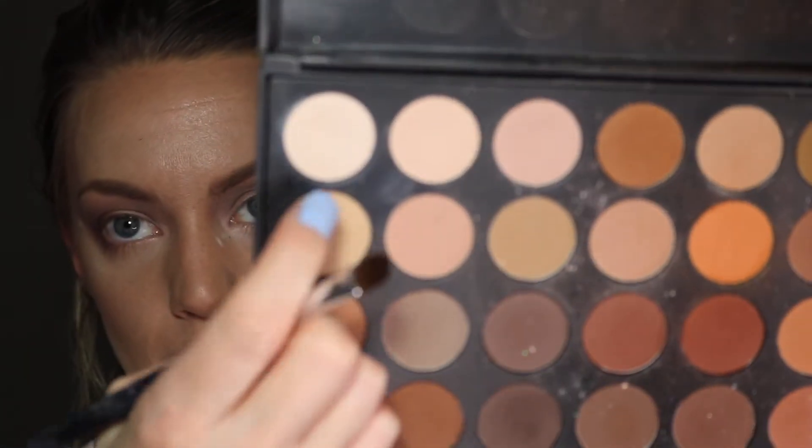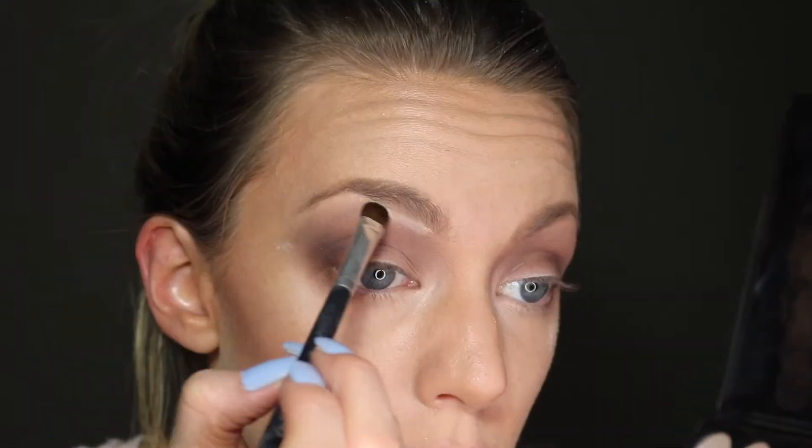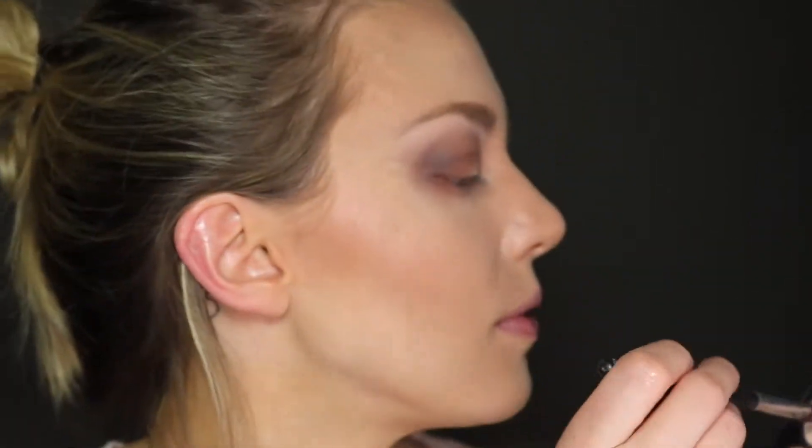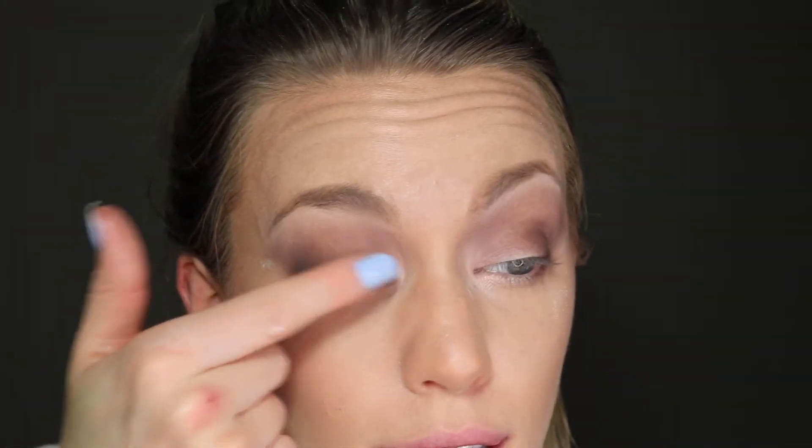I want to highlight under my brow a little bit — I'm taking the lightest shade in the Morphe palette, kind of a vanilla-y light peachy color. Then I'm going back to the Kylie Holiday 2016 palette and using a specific color from it. I get that on my finger, tap it onto my eyelid starting in the middle, then go into the inner corner and blend it out so it fades into that dark area.